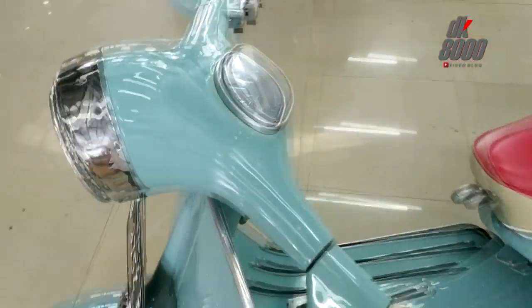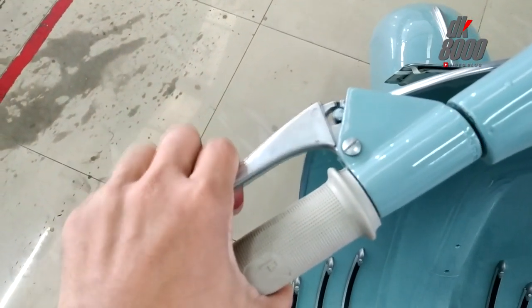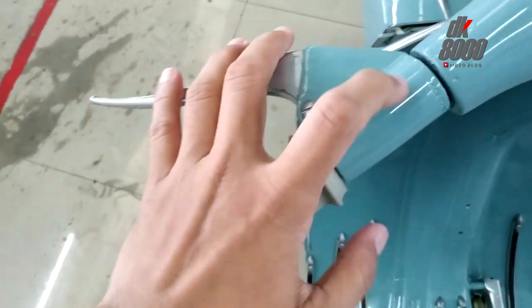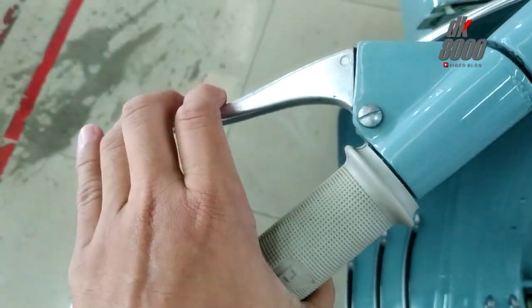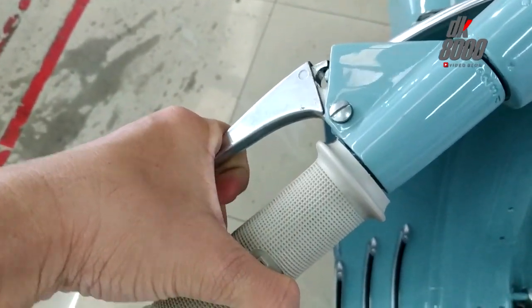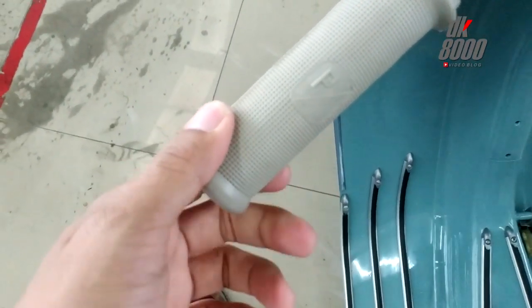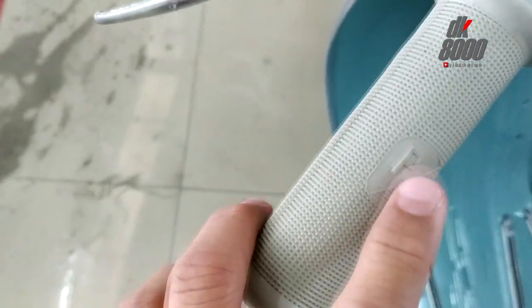Lalu ciri khas Vespa klasik yang paling kelihatan adalah ini — giginya, dan ini koplingnya. Jadi kalau mau menjalankan motor, posisinya ada gigi 1, netral, 2, 3, 4. Tekan kopling, angkat — itu gigi 1, lalu gigi 2, 3. Grip ini pakai Piaggio punya, ori, karena ada logo Piaggio di sini.